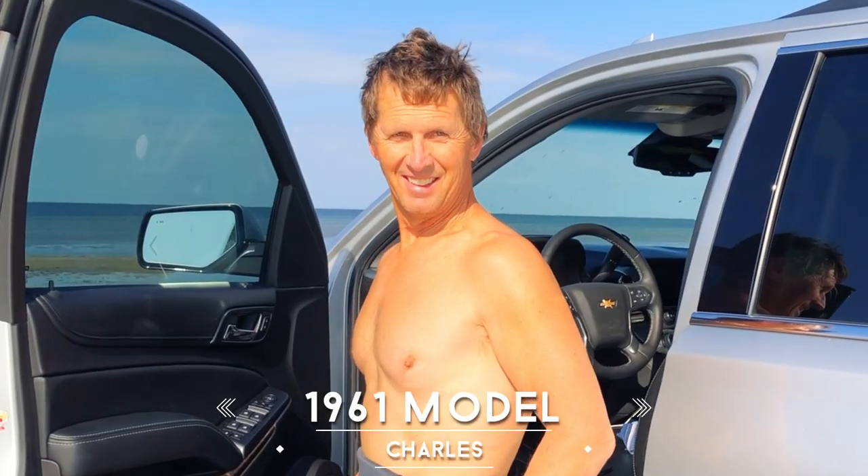I told Charles he reminds me of a 1960s muscle car. Sorry ladies, he's taken.